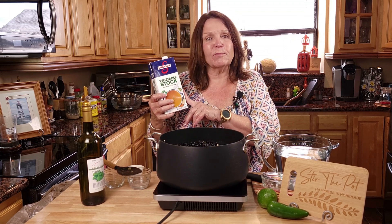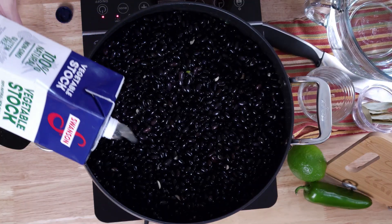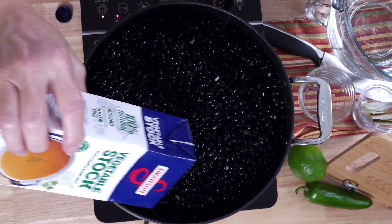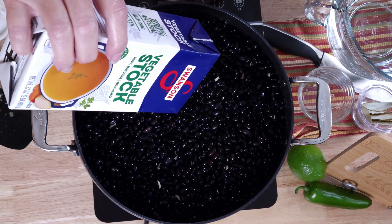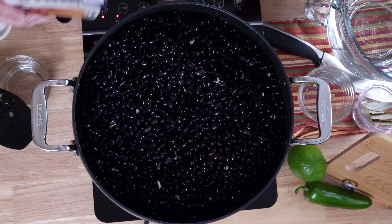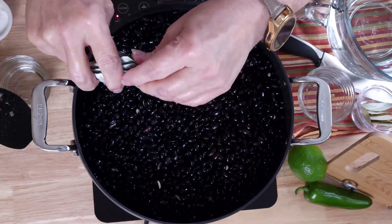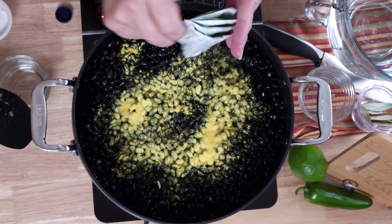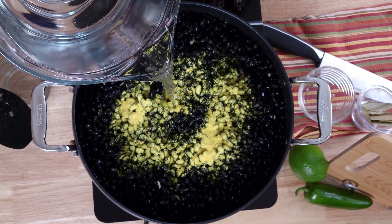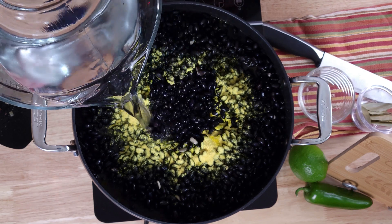Now we will start adding our liquid. I'm adding some vegetable stock that I had left over in the fridge. You could use chicken stock, vegetable stock, or pork stock would be really good. I'll be using the vegetable, and then I'll also be using some chicken bouillon. Time to add the water — I have a lot going in here, we're talking like eight cups.